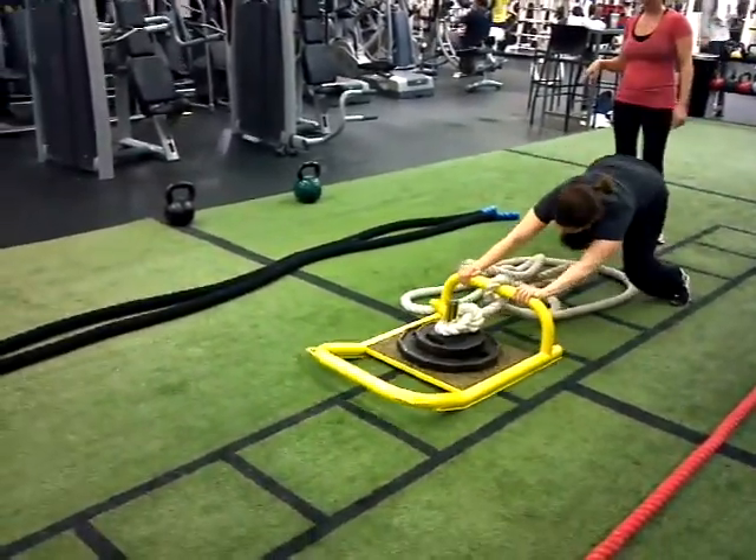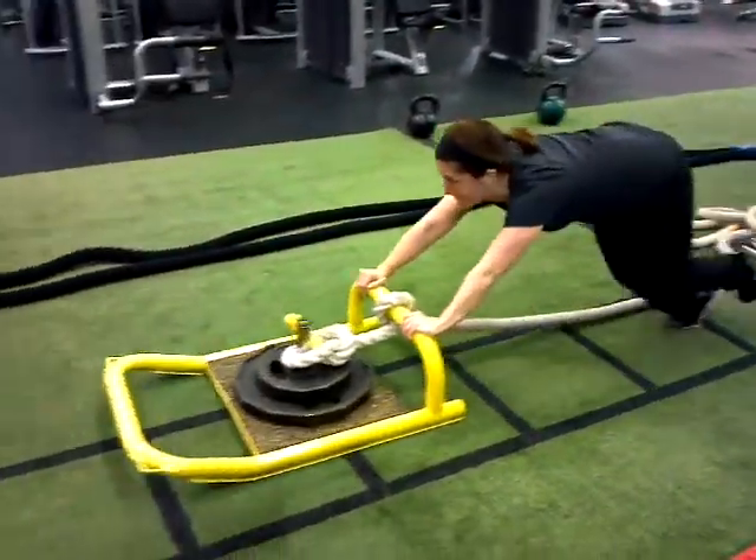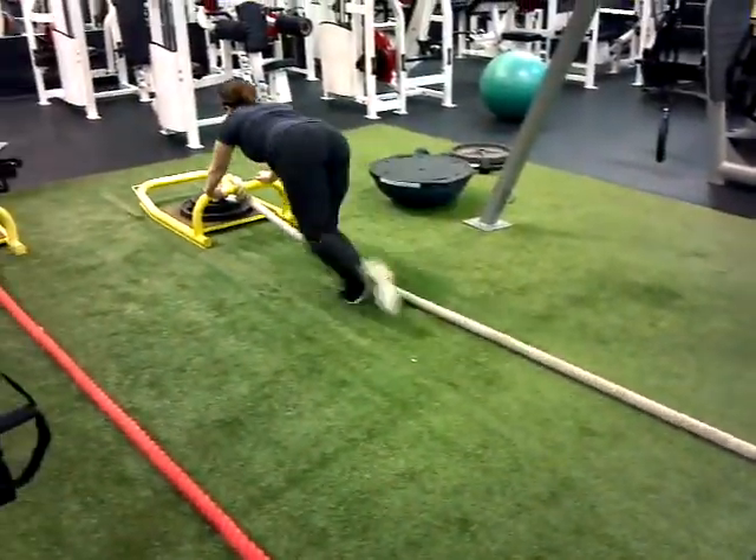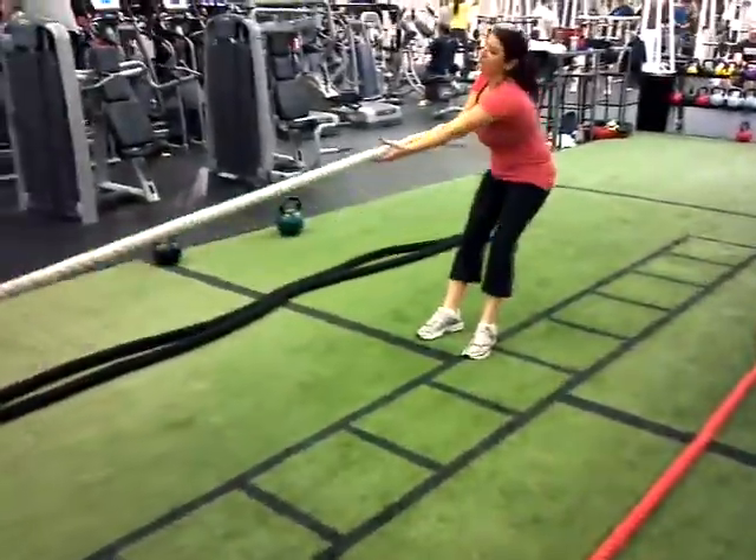That's it Melissa, push that sucker. Good job. Come on Di, pull it fast. Hand over hand.